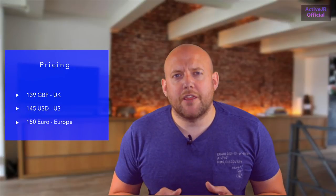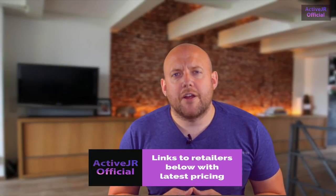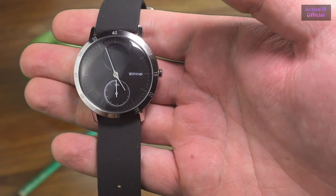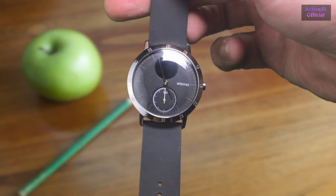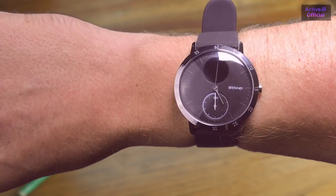Prices do change, so please check the links in the description below for up-to-date retailer pricing. Starting with the design, the Withings Steel HR is made of a stainless steel body that fully wraps around the device. You've also got a glass screen with an analog display and a small digital screen at the top.